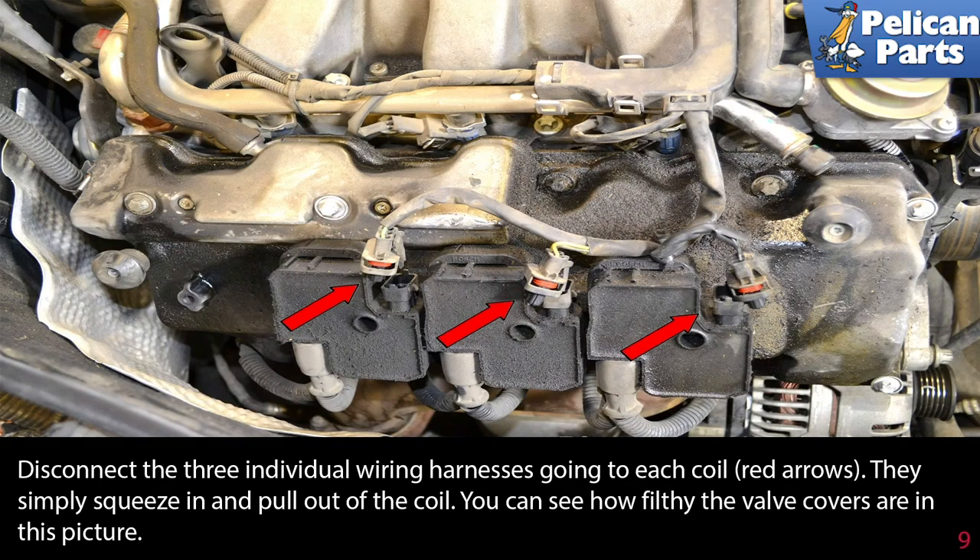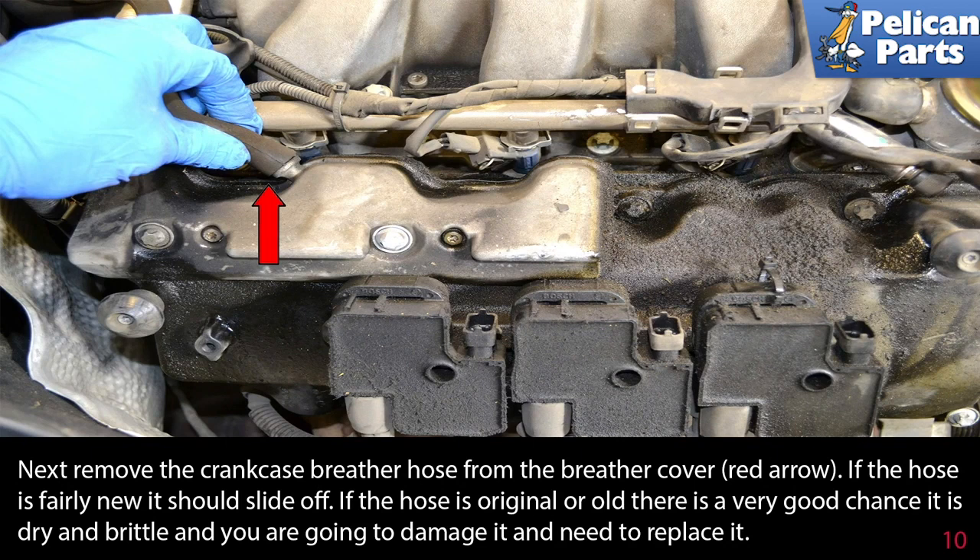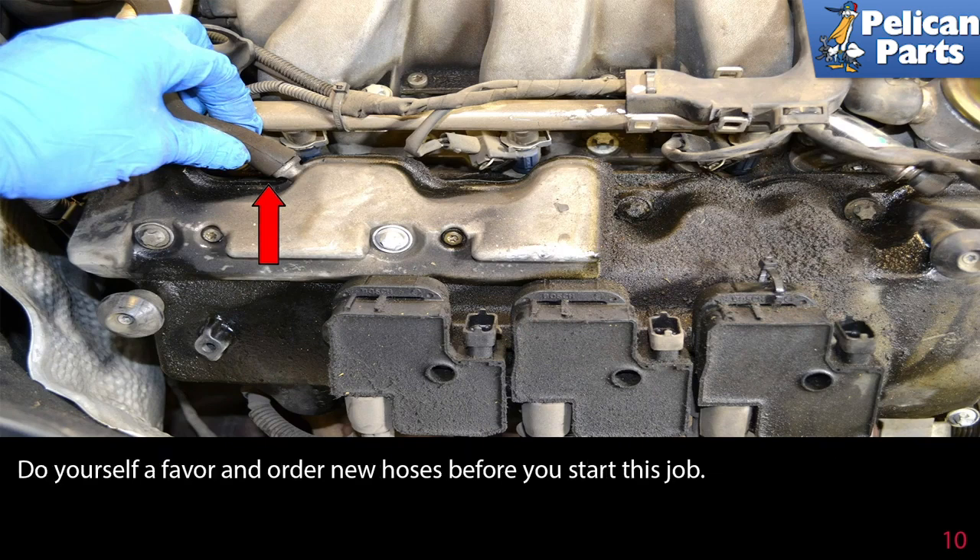Next, remove the crankcase breather hose from the breather cover (red arrow). If the hose is fairly new it should slide off, but if it is original or old there is a very good chance it will be dry and brittle and you are going to damage it and need to replace it. Do yourself a favor and order a new hose before you start this job.